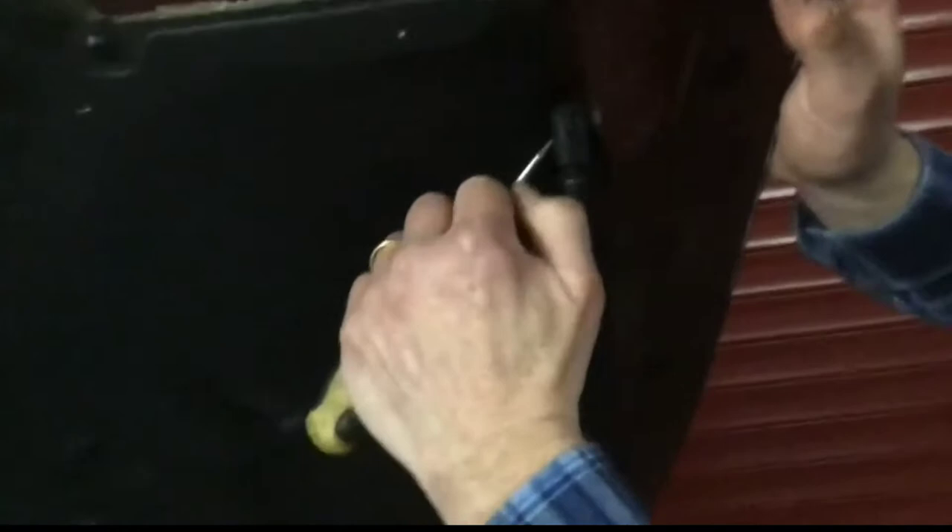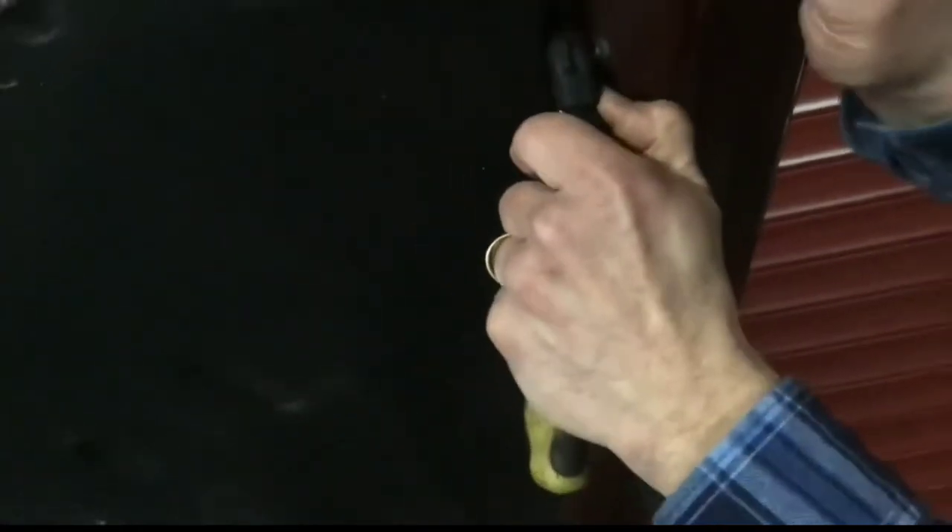Get the screwdriver in and just flick that off. I can't see anything. You better do it yourself. I can't see it. I'm going to get the screwdriver in there. It's a bit tricky.